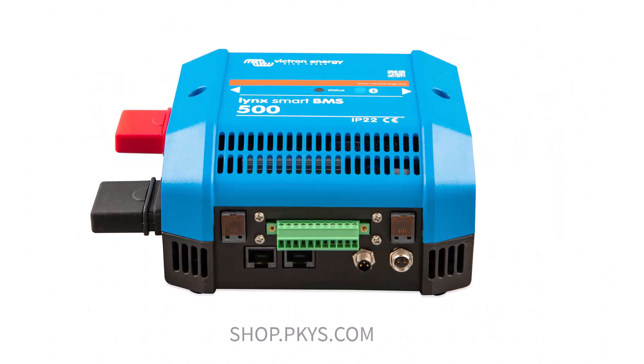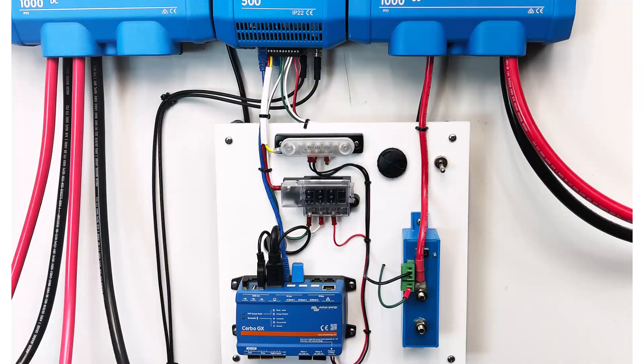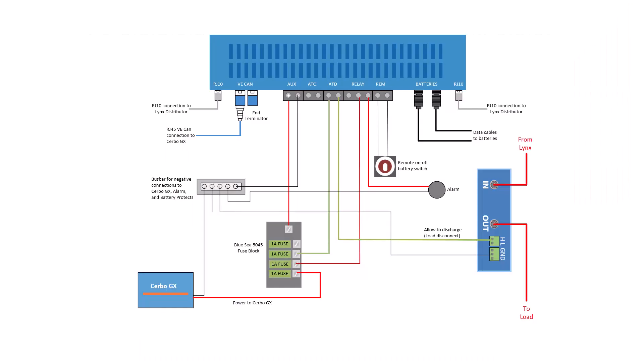Now that we have discussed the power cables, the rest of this video is going to be about the small wires. This is what my actual system looks like and this is what my wiring diagram looks like. Since it's not immediately obvious what's going on here, I'm going to pick it apart connection by connection.